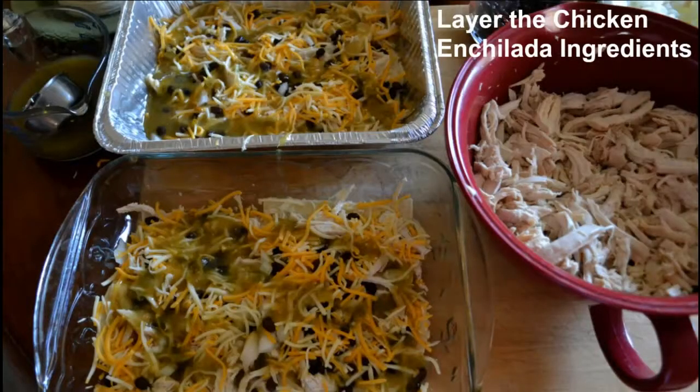Let me get the enchiladas put together and I'll be right back. That took all of about 15 minutes to put together, so as you can see it's really not that difficult. From about the time I started to now, we're looking at roughly over 2 hours for prep. I'm going to show you everything that we have and give you a list of everything that was done, including the shopping list and the recipes.